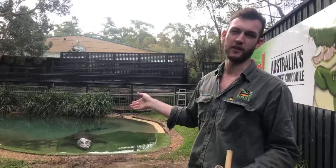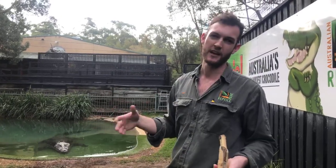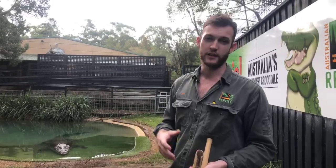But then we do also have certain species like the Indian gharial and false gharial that can get almost as large as the saltwater crocs. So the crocodilians are incredibly variable in terms of size, but the saltwater croc does get the largest.